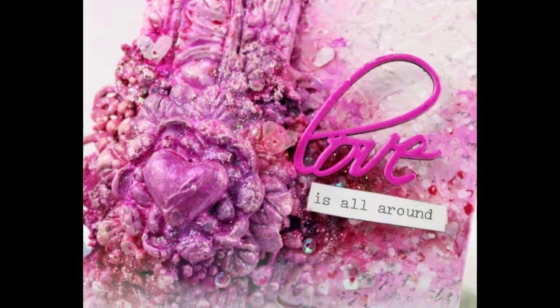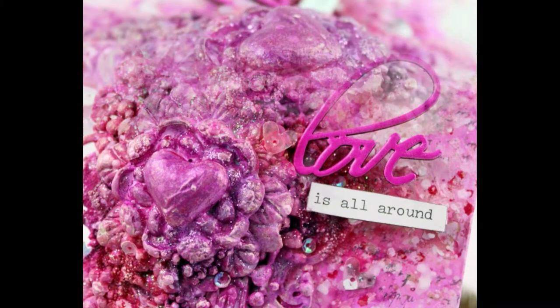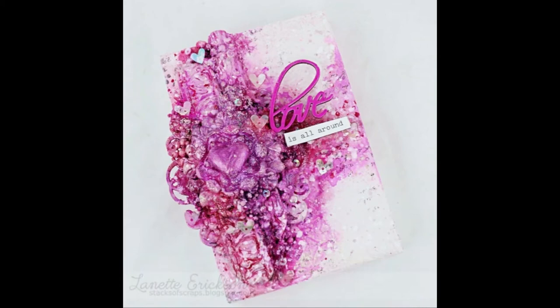But this month over at Words and Paintry, they have a stunning little pink color combo and it's just perfect for this canvas. So I went ahead and added a bunch of pinks on here and threw on some chipboard and it all just came together.